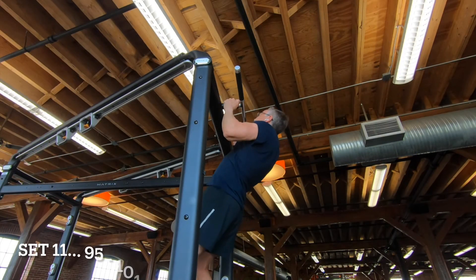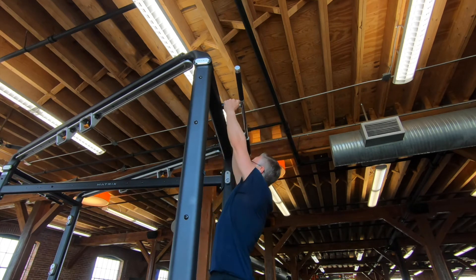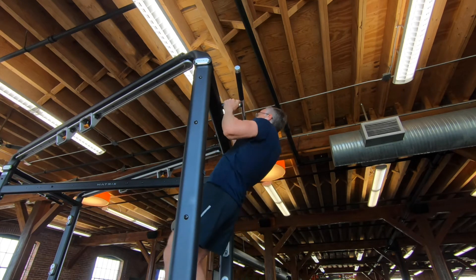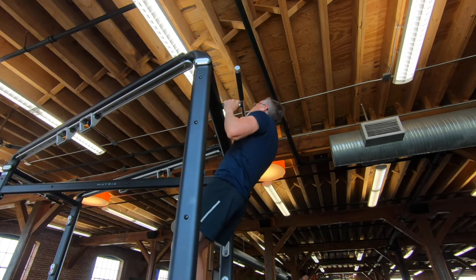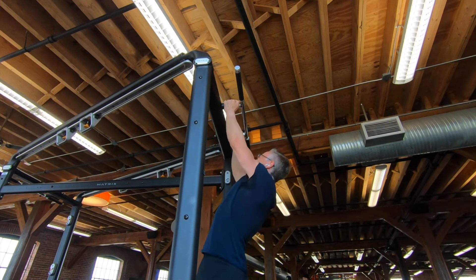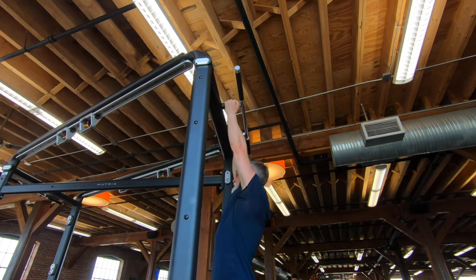Last set, set eleven, reps 95 through 101. I really thought I'd do these in like nine sets. It turns out doing 100 pull-ups in one session is a little harder than I thought it would be, but it felt good when I was done. I felt like I'd done a lot of work. I was happy I did it. It was a good day.